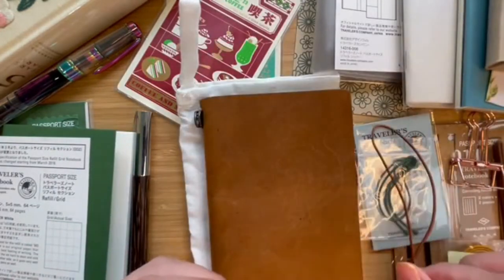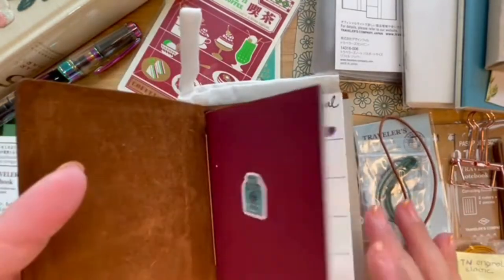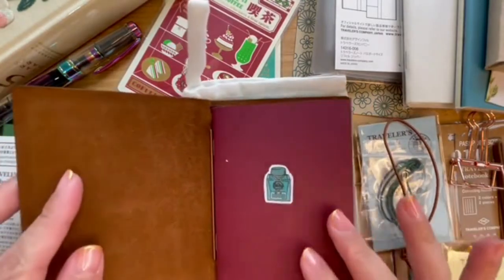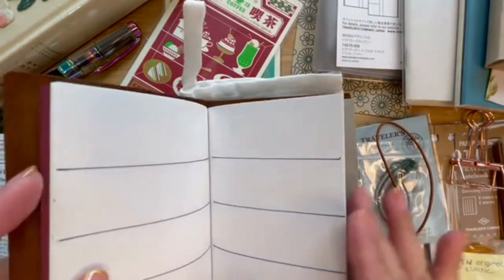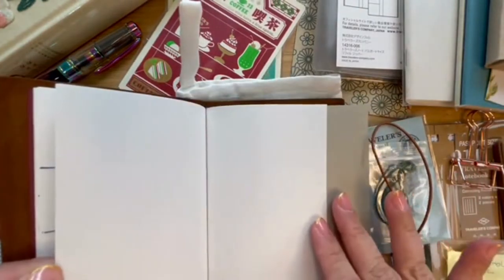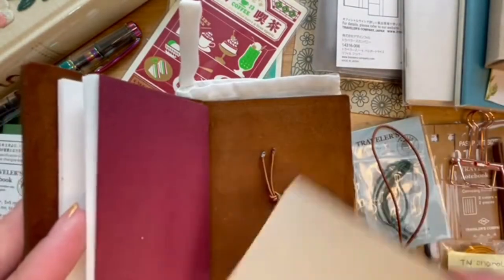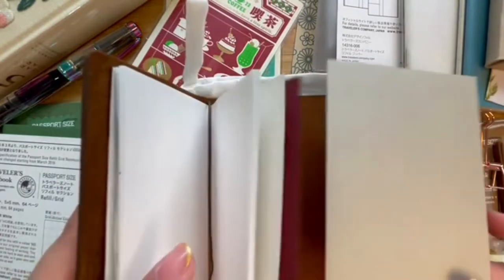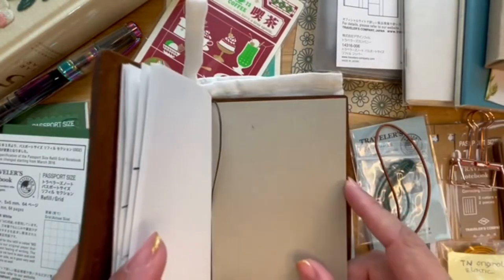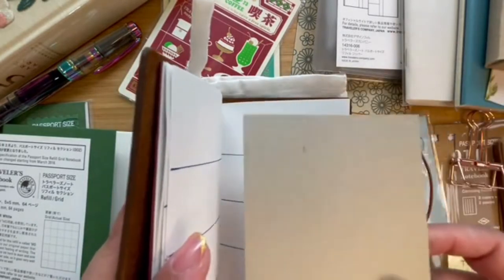So now I have two extra elastics that came with the pack. You'll see I've already used it a bit for my swatch book. It comes with this maroon refill and the pages are blank. I also have this piece that I think came with a plastic zipper refill — I've put it here as a sort of blotter paper so that when I write it protects the page and adds a bit of stiffness.